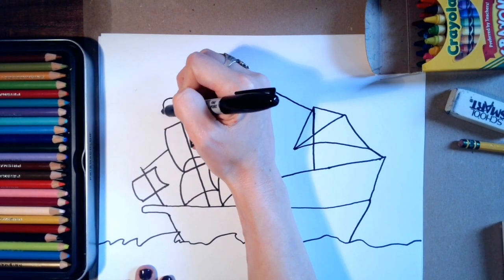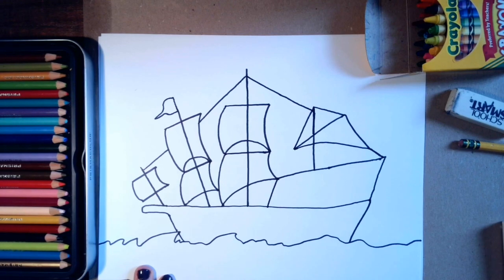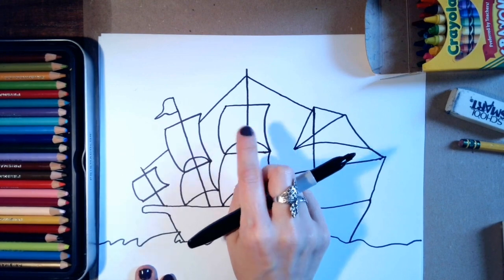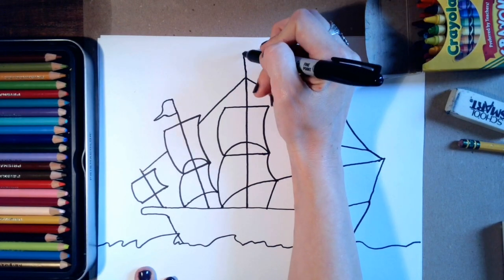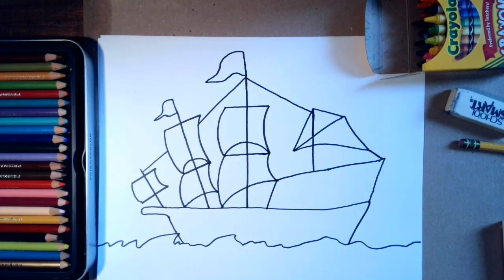Next I'll put some flags on my ship. You can draw any flags you want — you don't have to make the flags I'm making. You can make big flags, you could do a flag for the country you're from, you could draw a skull and crossbones on your ship, you can do anything you want. I want you to be creative. Maybe I'll do another flag, a bigger one waving on the top center pole like that.